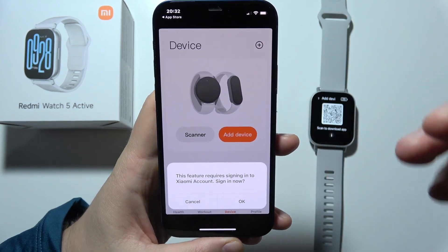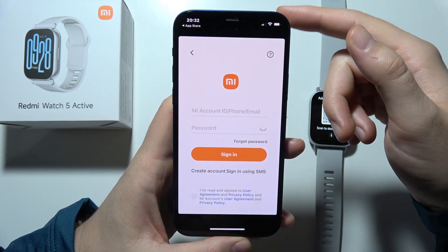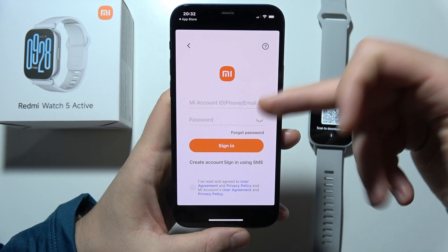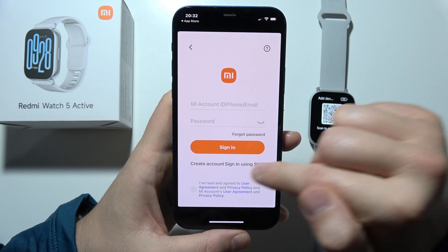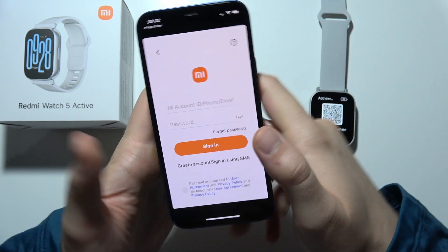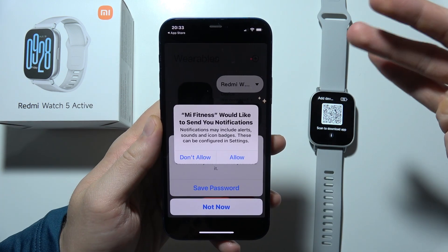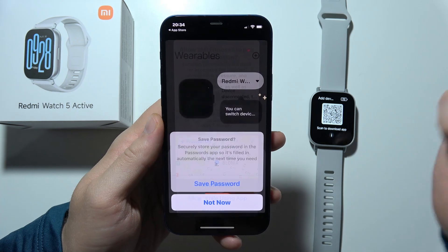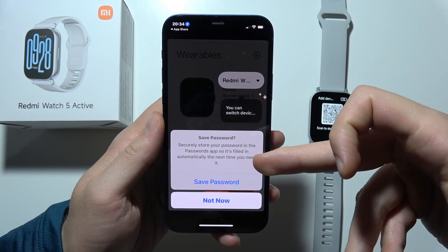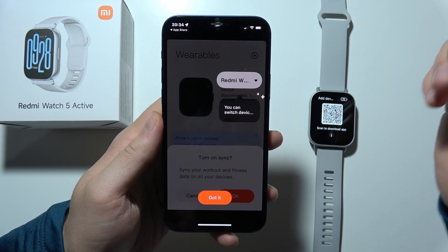Click to add device and sign into your Xiaomi account. You can use your Xiaomi ID and password, or create one right here if you don't have it. Accept permissions for notifications and location, and you can save your password to Apple passwords for automatic fill.